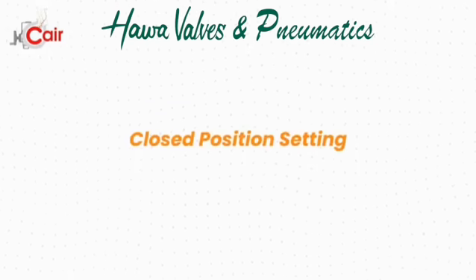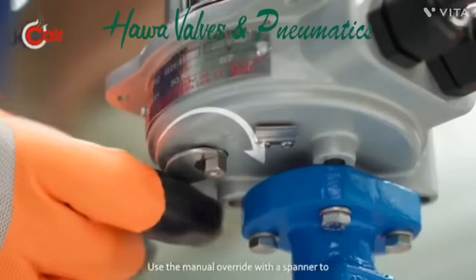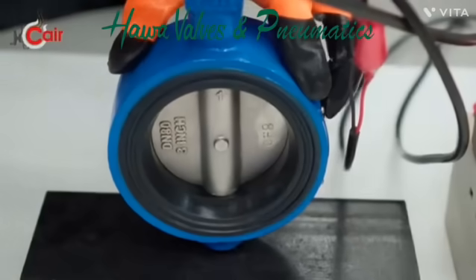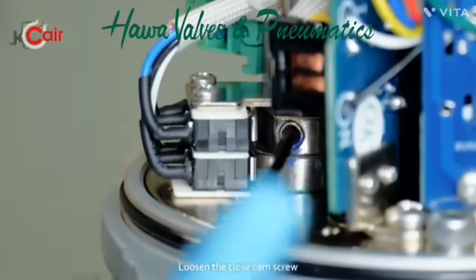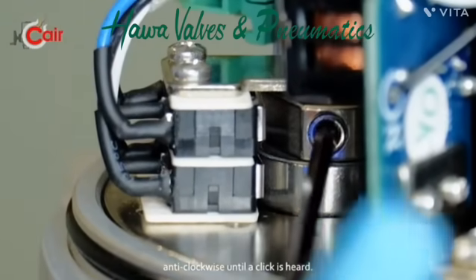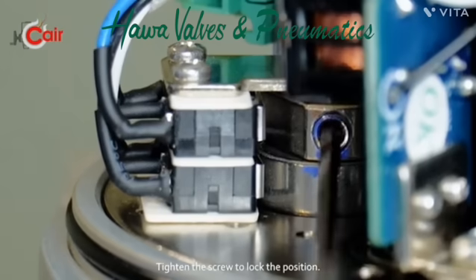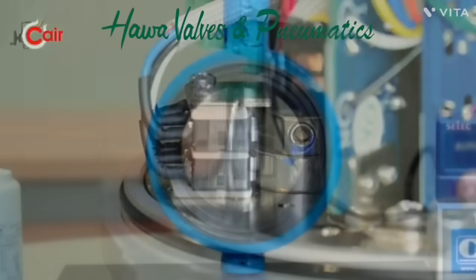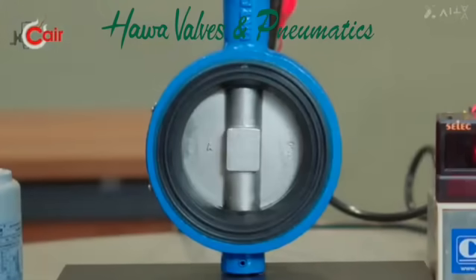Closed position setting: Turn off the power. Use the manual override with a spanner to fully close the valve. Loosen the close cam screw using a 2.5mm Allen key. Rotate the cam anti-clockwise until a click is heard. Tighten the screw to lock the position. Power the actuator and test the response.